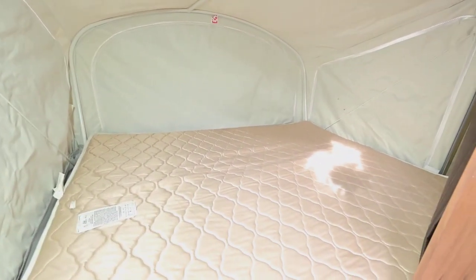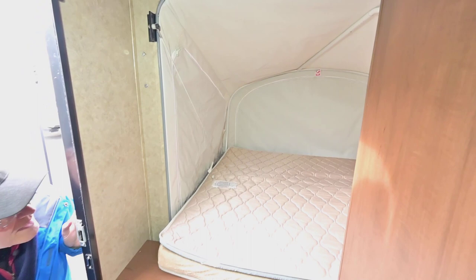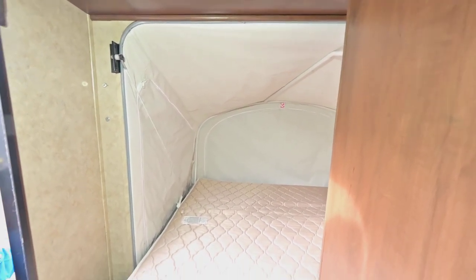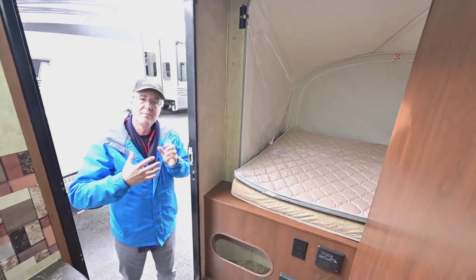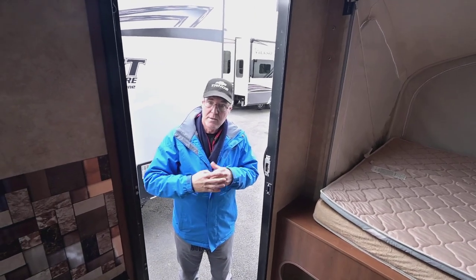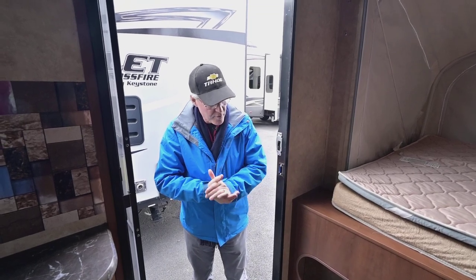The rear bed back there is still a big bed — at least a double, might even be an RV queen size. The canvas unzips on all the sides and ends, creating great airflow with the mesh screen — keeps the bugs out while letting fresh air in. That's the beauty of a hybrid trailer: you get the real feeling of camping and being outdoors, almost like a tent, but you can still seal everything off and have warmth from the furnace. It's a very versatile setup.